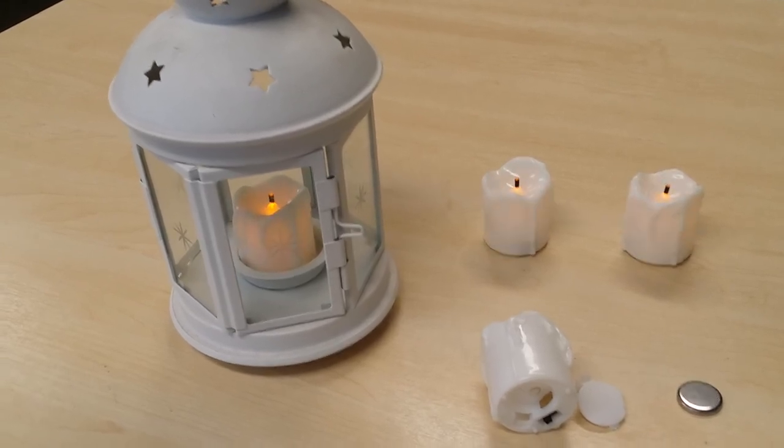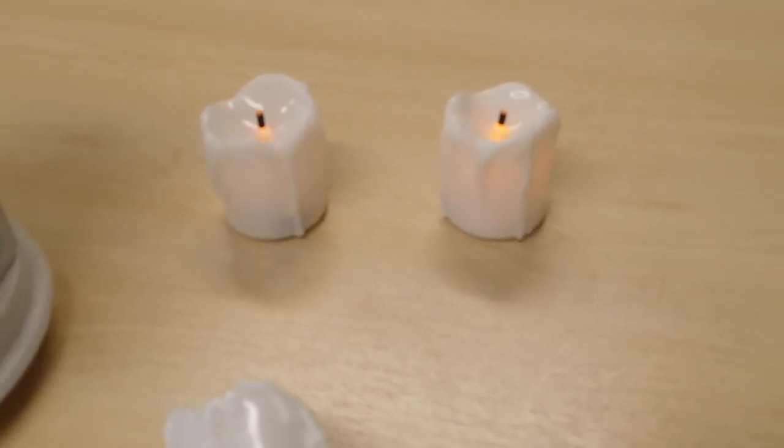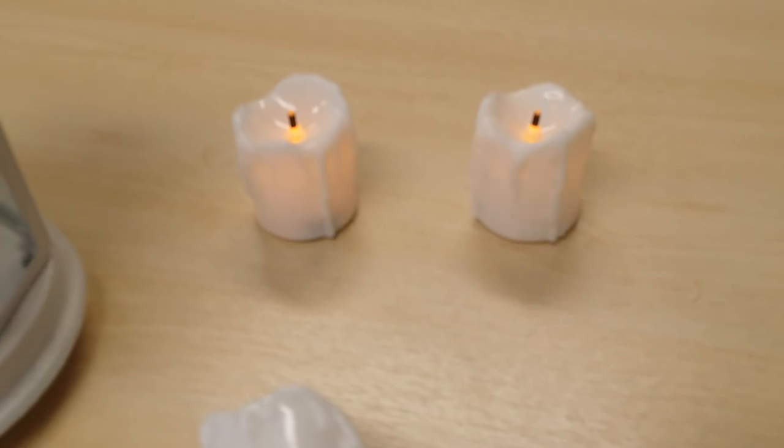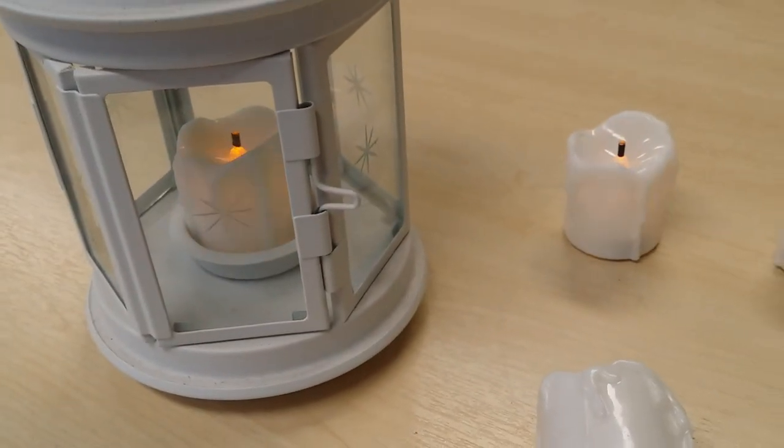So not a bad little product — quite cheap, less than $1.50 each, and they've got the flicker and they look like candles. Not bad at all.